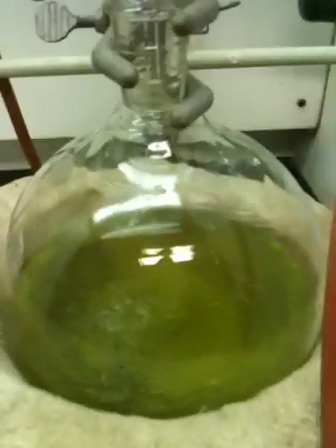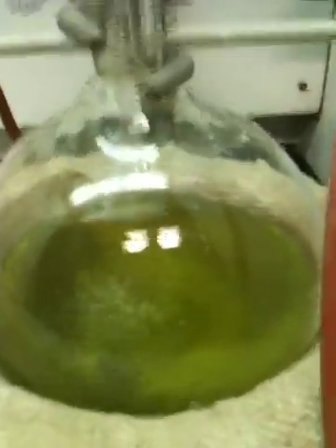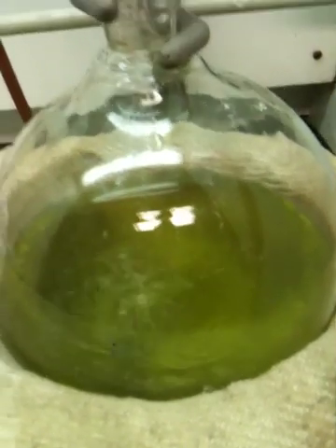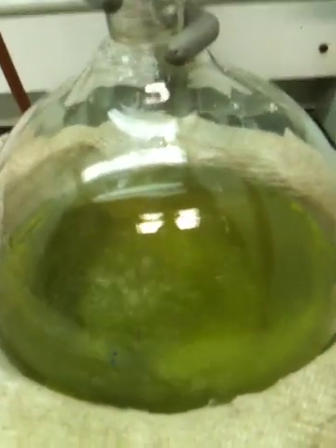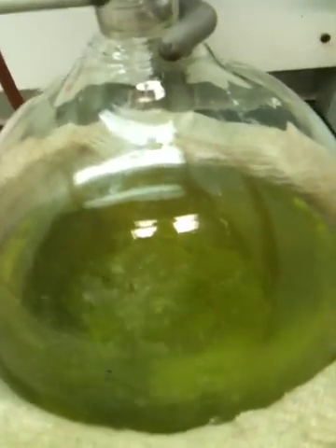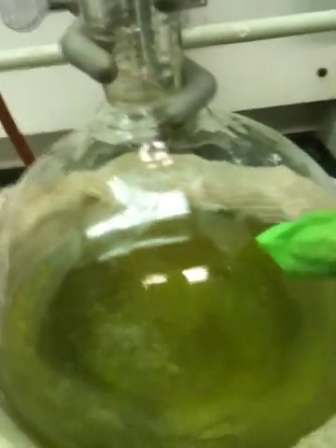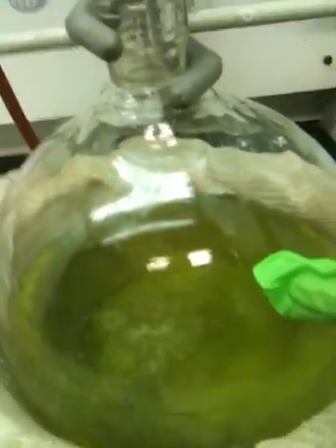The liquid drained through here into the pot. What did the liquid contain? It contained dichloromethane and various organic molecules. That is why the liquid in the bottom is dark colored. When it goes in the pot, it starts boiling again. What vaporizes is just dichloromethane, leaving the caffeine, the chlorophyll, and other organic molecules in the pot.